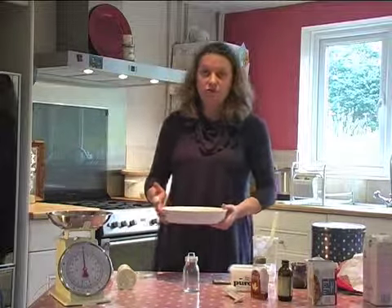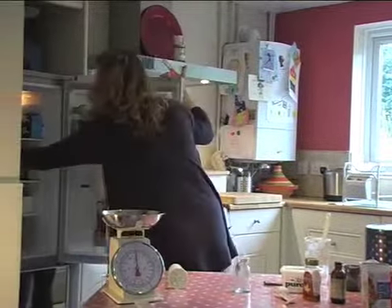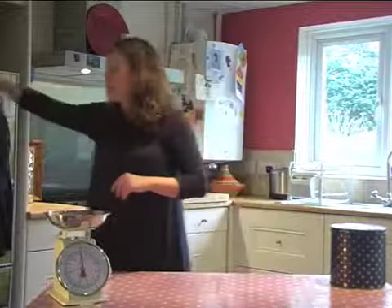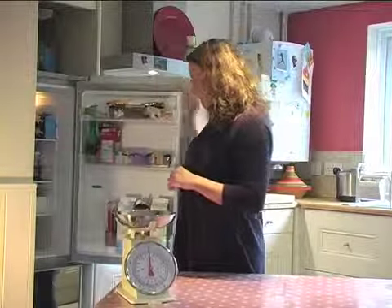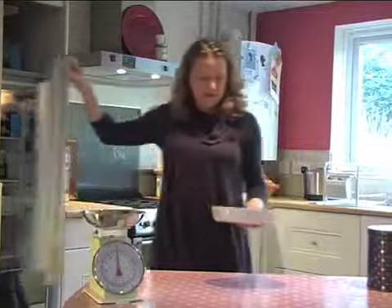Back in the fridge for an hour and a half now. We'll take it out and have a look — it should be set. Then you can decorate it with whatever you want: fruit compote, fresh fruit, tinned fruit, whatever you like. You could even melt some chocolate and put that on top for a chocolate cheesecake. And there we are — set and lovely. There's your dairy-free cheesecake, all made.